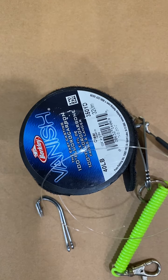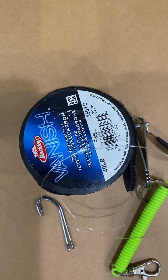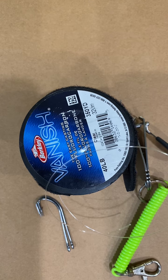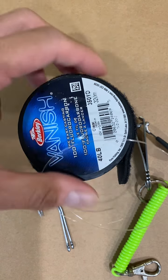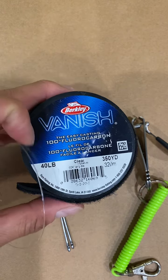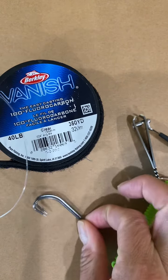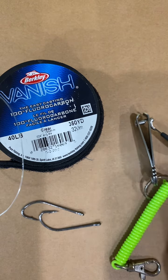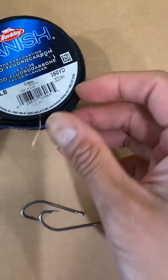Hi guys, welcome to Fishing Tackle Channel. I wanted to show you a quick, easy, cheap do-it-yourself fishing rig for saltwater. What you need is 40-pound full carbon line and two hooks — any size is fine, whatever you want to use.